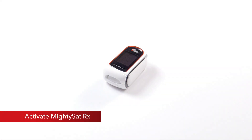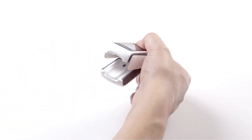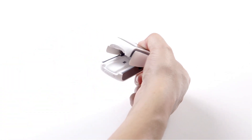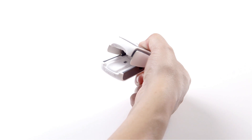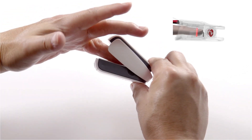To activate and take readings with the MidiSat RX, open the device by simply squeezing the back portion as shown. MidiSat RX will automatically activate when the device is open so that the sensor pads are exposed. Position the finger so that the tip of the finger touches the backstop provided at the end of the sensor pad.